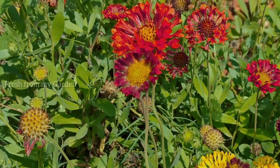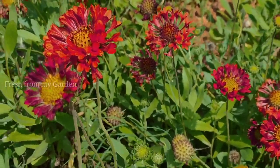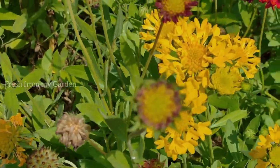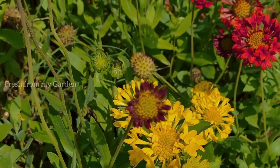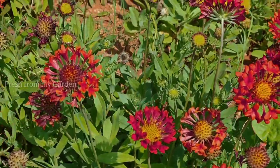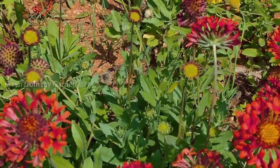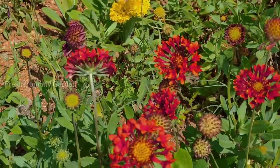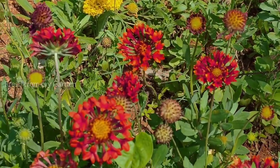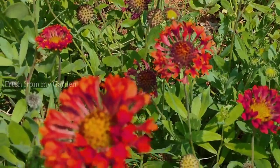This variety is known as the Gaillardia grandiflora, also known as the Indian blanket flower. Since these plants are drought tolerant, they don't really like extra moist or extra wet soil. They can do well even if they are not watered for a couple of days during moderate heat conditions, but during extreme summer heat it's best to water them at least once every day.